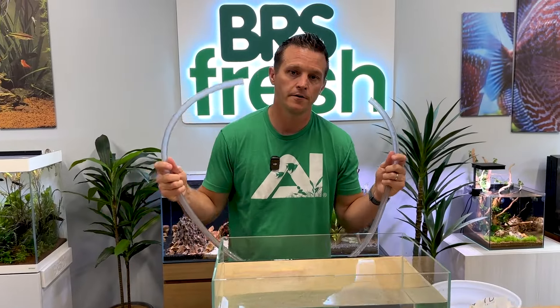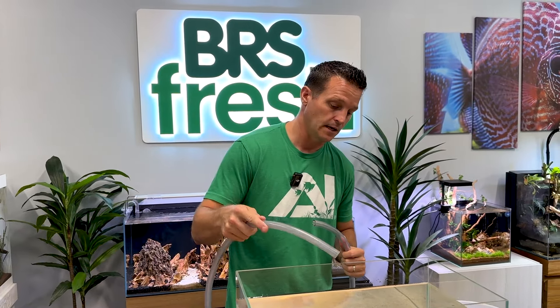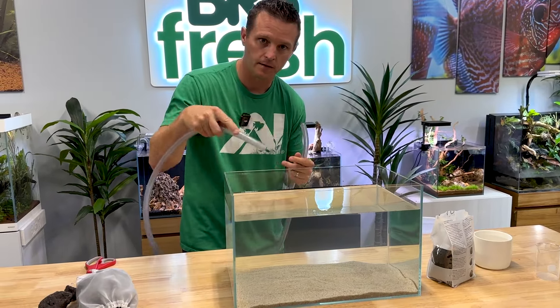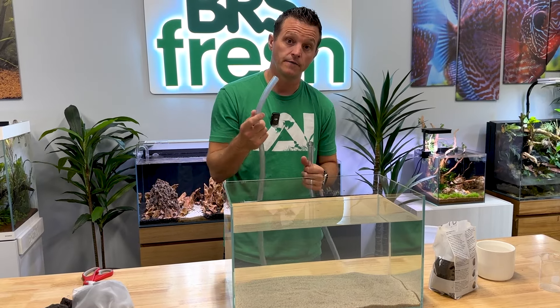Just with some regular vacuum tubing - about half inch tubing, the kind you might have on a python vacuum or something like that - this is how I got the sand out. I'm going to create a siphon. If I have the vacuum end on here like I'm cleaning, it's going to suck the sand up and drop it back down. But if you take that vacuum end off, it creates a much more powerful siphon.